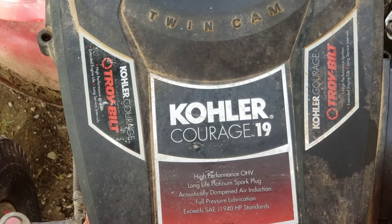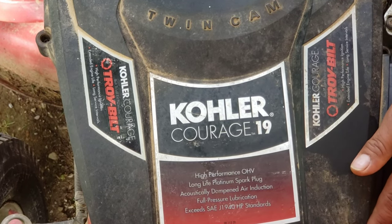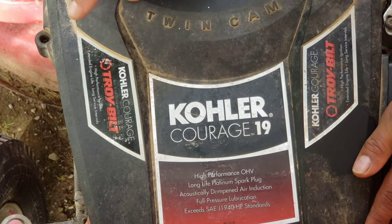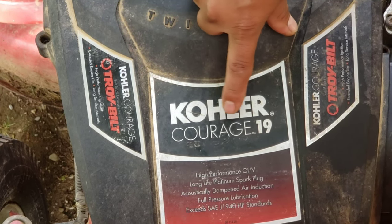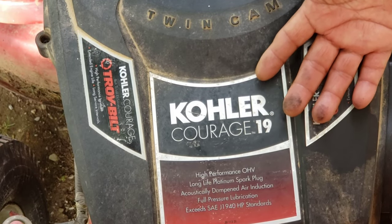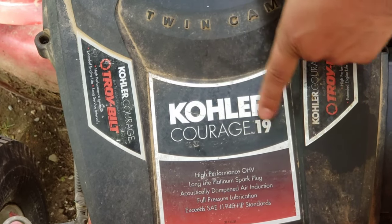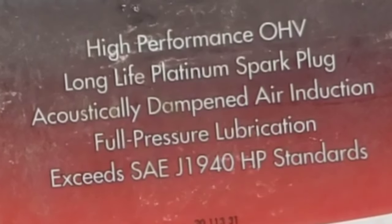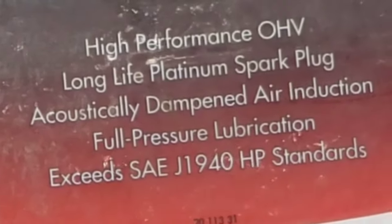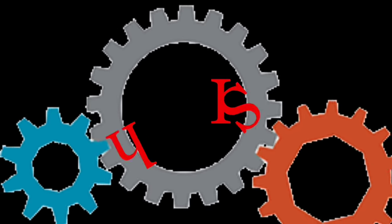Hey, what's up guys, welcome to another video. Today I am changing the starter motor, or the electric starter, out of the Troy-Bilt riding mower with the Kohler engine. As you can see right here — twin cam Kohler — so that being said, let's change out the starter on this thing.